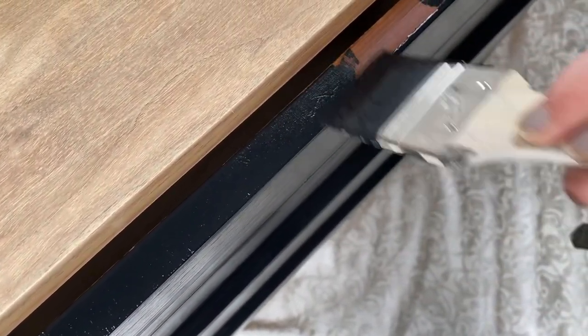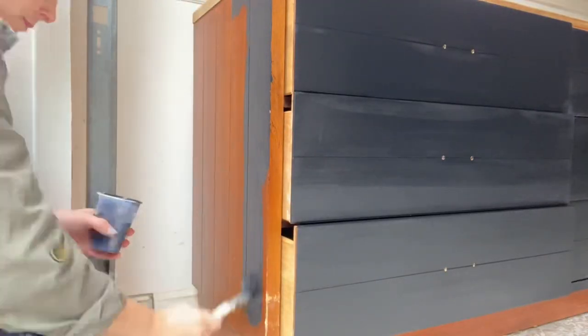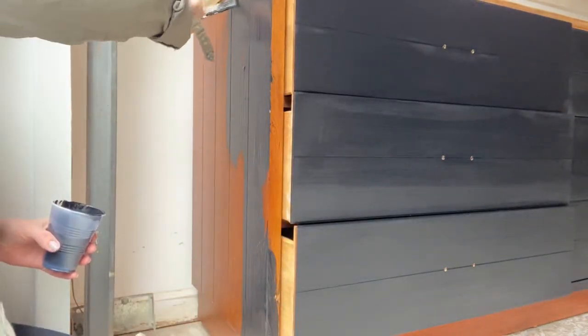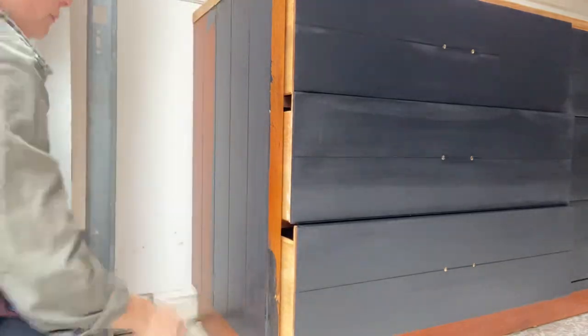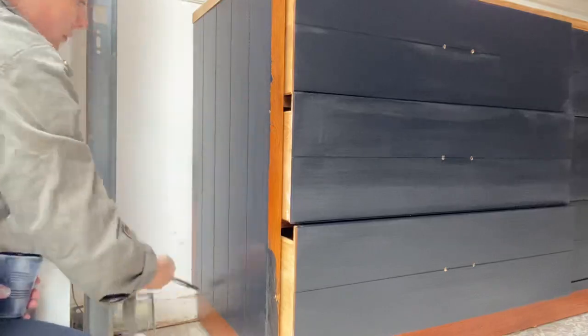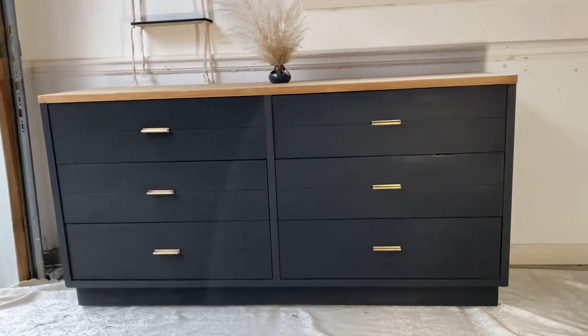Sometimes when you're using chalk paint in dark colors and you go to put your clear coat on, if you move the brush around too much you'll actually get kind of a splotchy finish. That is why a lot of people will use wax on chalk painted finishes, especially on dark chalk painted finishes — that's something I had to learn the hard way. So here it was before, and here is the after.